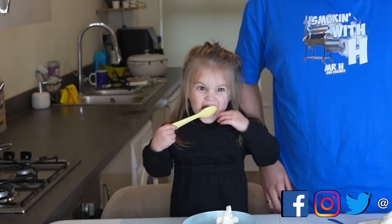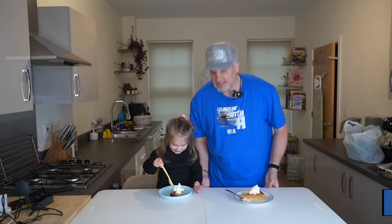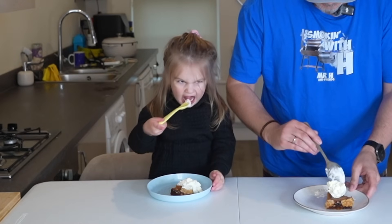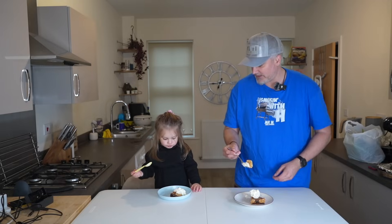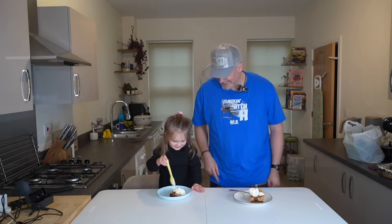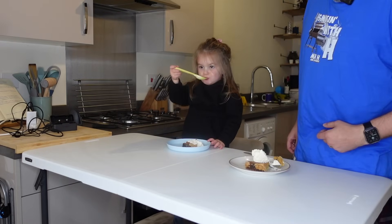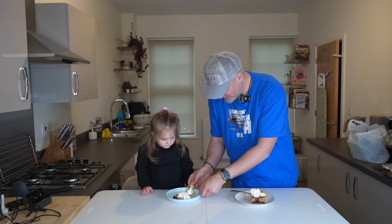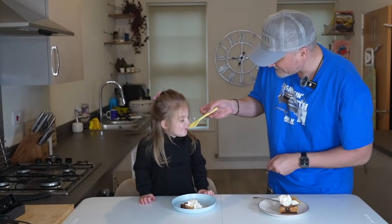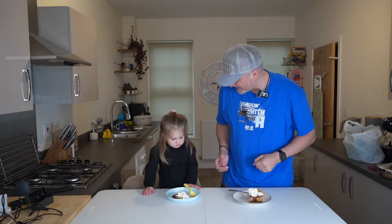Taste test time — sweet potato pie. We've got Mini H and Mr H. High five, Clive! Alana's very excited for cake. What do you think, darling? A two. A two? I think she's just teasing us now with the twos. Is it nice? Nice! I think she's only had the cream though so far. Daddy, break off a little bit — a little bit of cake and a little bit of cream. Is it nice? What score is that out of ten? Ten! Ten out of ten!